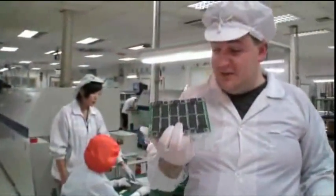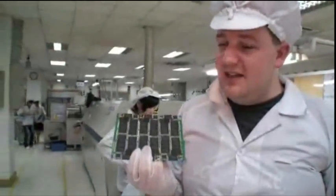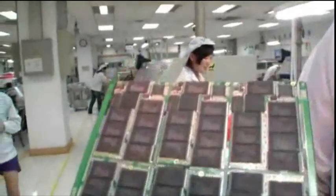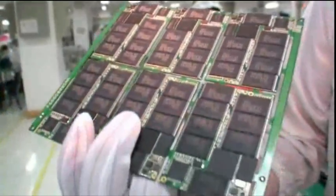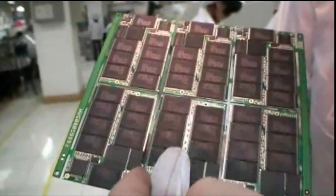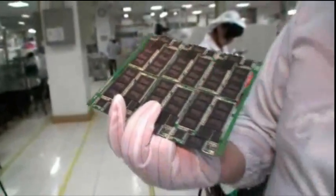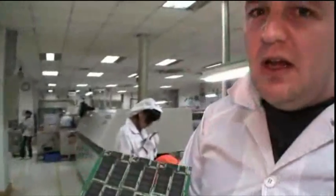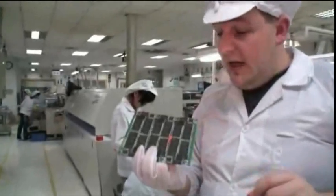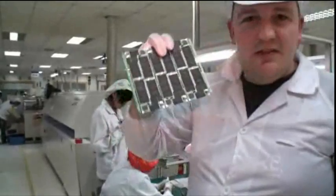Here we are at the end of the factory line. This is the finished SSD — the 128GB. There are six of them here. All that needs to happen now is they'll be cut in these little areas here, they'll go back off to the Runcore office which is about 10 minutes down the road. Then they'll do a final test, put them in casing, and ship them off. We're going to see the final steps tomorrow.